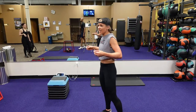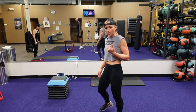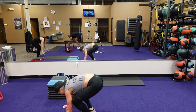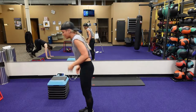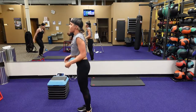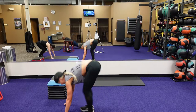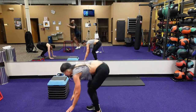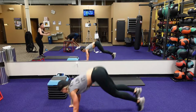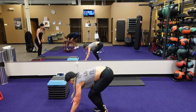Next is that drop burpee to that heel touch — you're touching the back of your heels. Drop burpee: you're dropping your chest and your hips. It's the drop burpee. Coming up, touch those heels. Drop burpee, chest and hips all the way down to the ground. Jump feet forward, jump up with those heel touch. You got ten, then four, three, two, one.